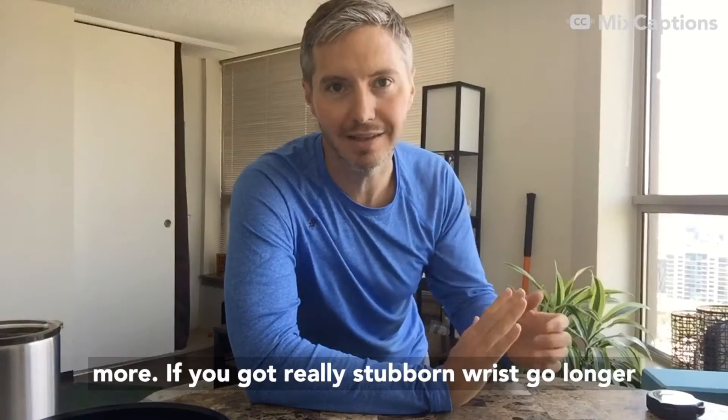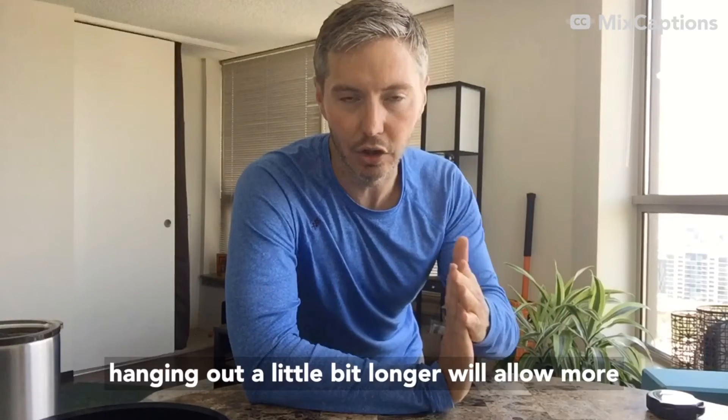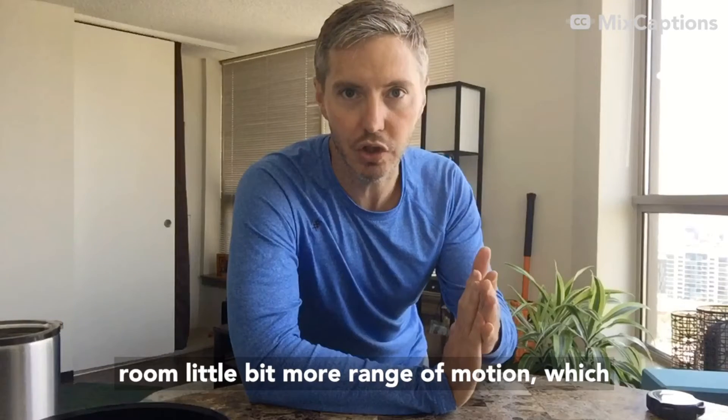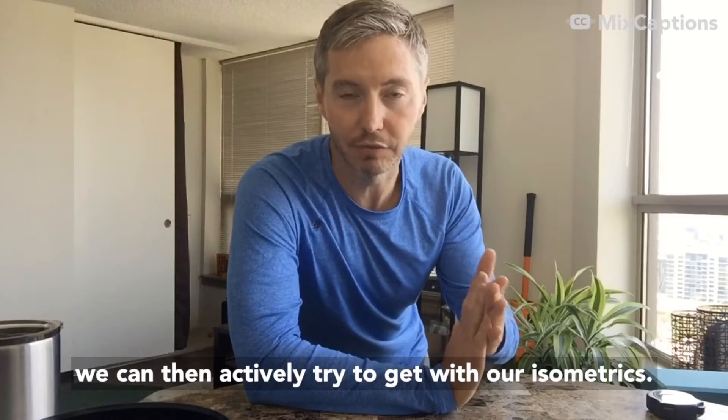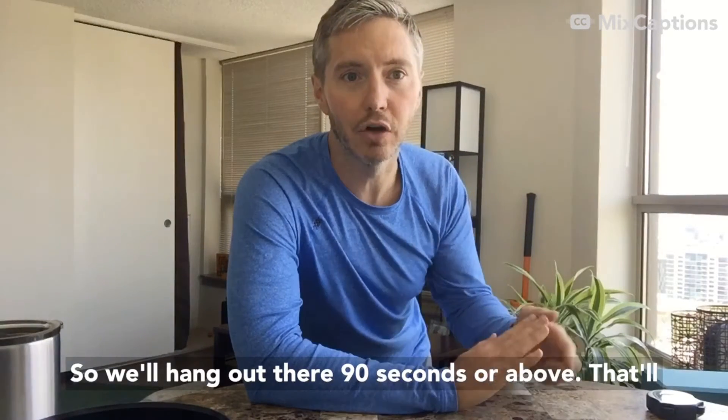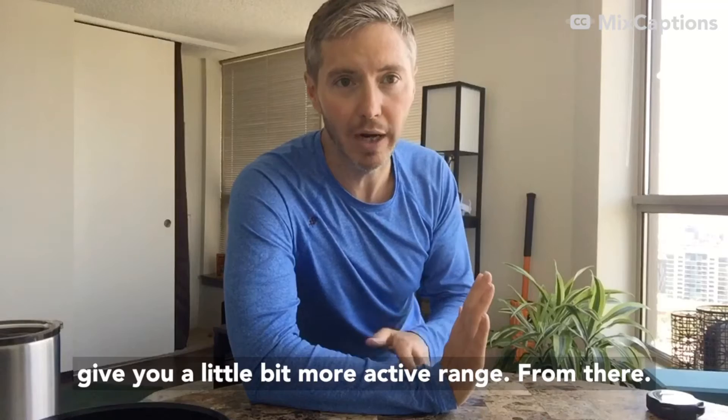If you've got really stubborn wrists, go longer. Hanging out a little bit longer will allow more room, a little bit more range of motion, which we can then actively try to get with our isometrics. Hang out there 90 seconds or above — that'll give you a little bit more active range.